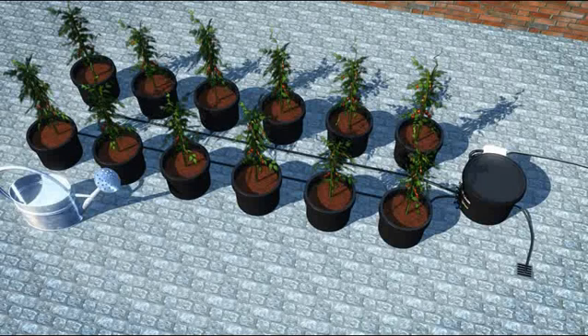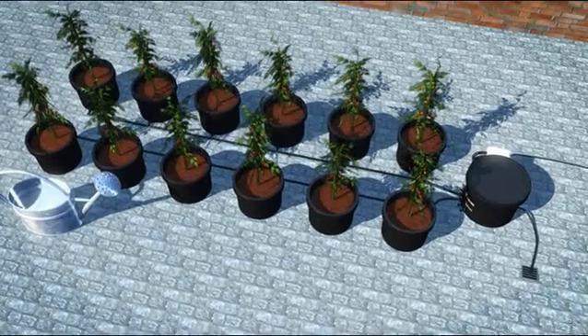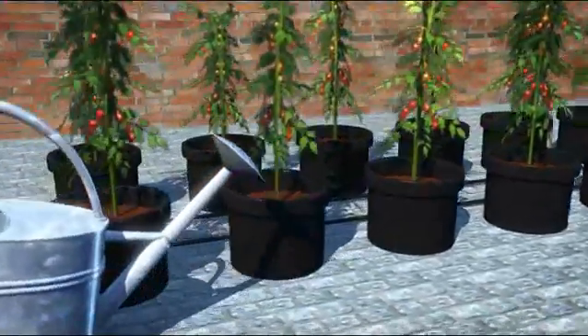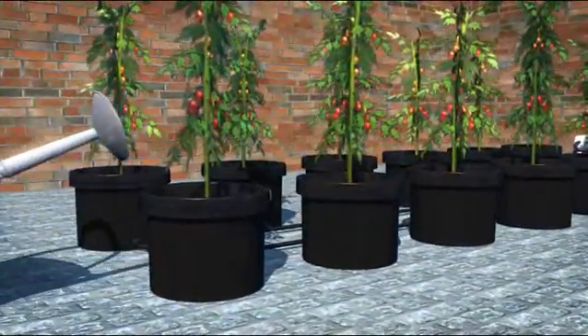With the all new hand watering systems from IWS, all this is a thing of the past. Shown here is a 12 pot hand watering system. Here we are using a watering can, but you can also use other methods such as a pump feeding lance.